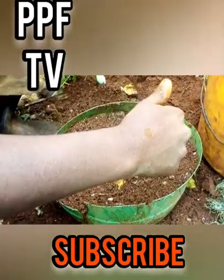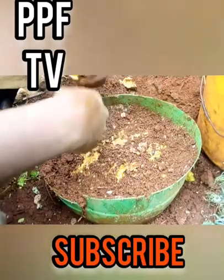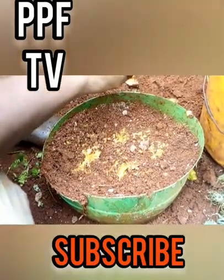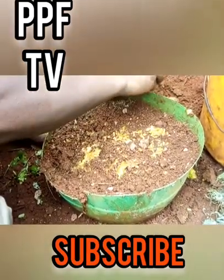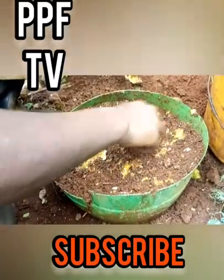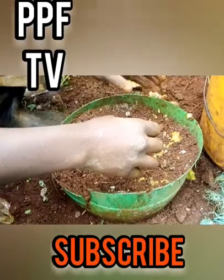However, I encourage using trenches, because if you use trenches you can identify which line didn't germinate and determine the cause — whether it was lack of water or excess water. With the random method, when distributing seeds, take your time to ensure you distribute them evenly and don't put too many in one area.